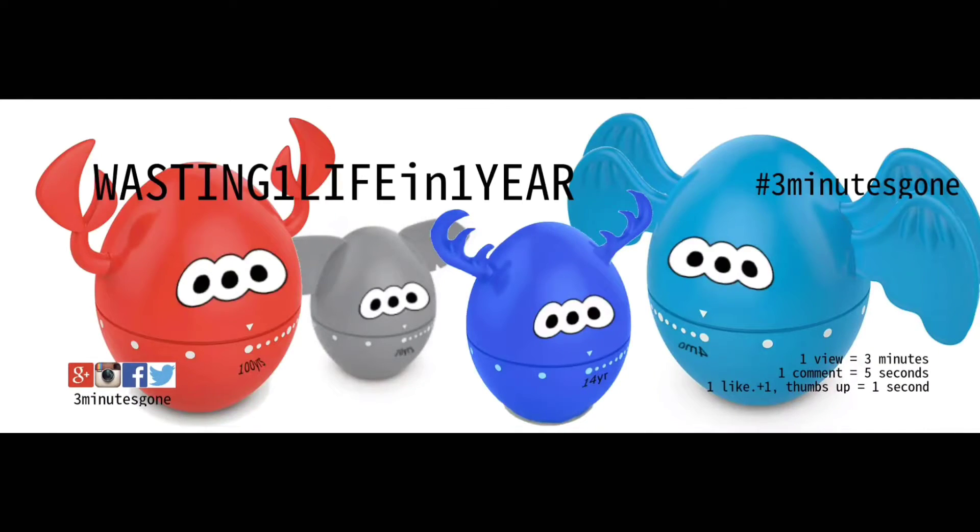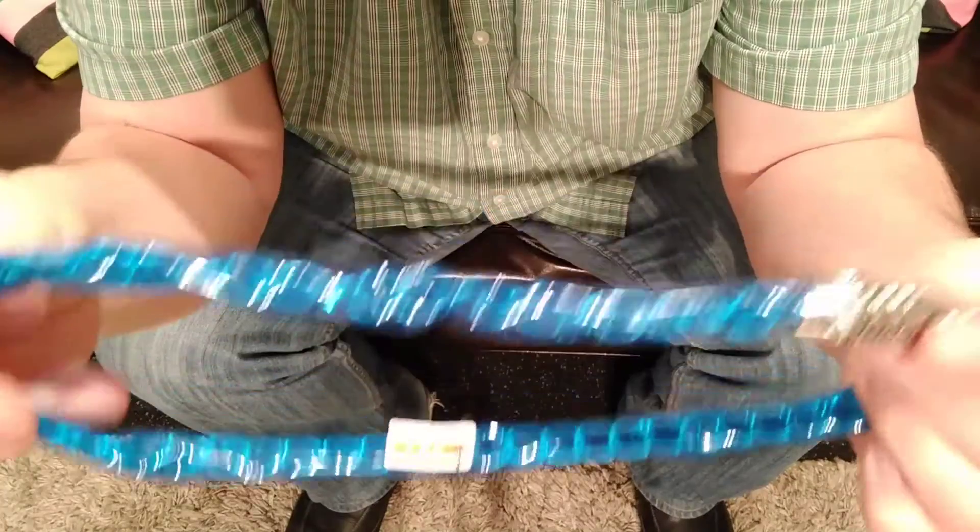And that's 3 Minutes Gone. Hello! I am Stealthily Skinny and today on 3 Minutes Gone we are going to pick some locks.